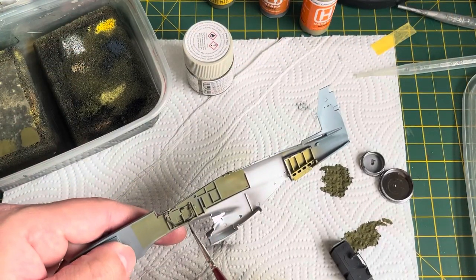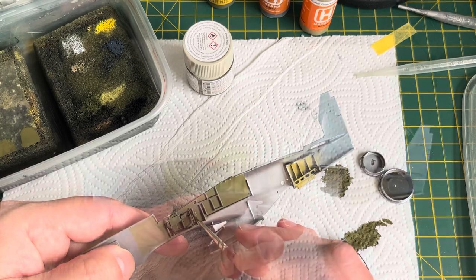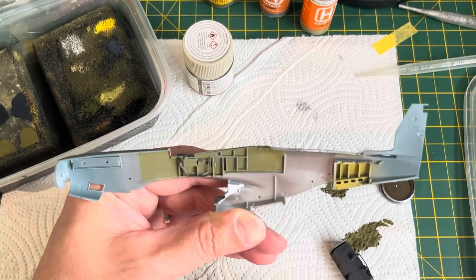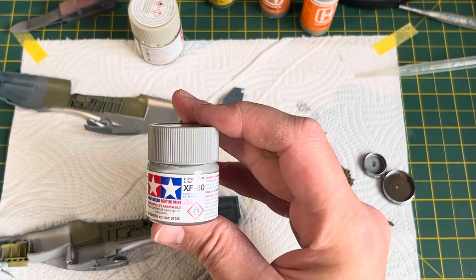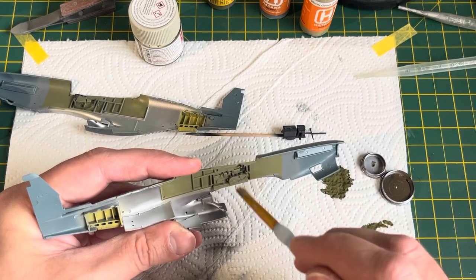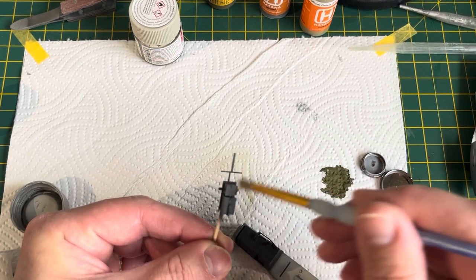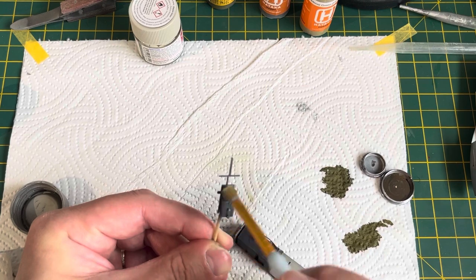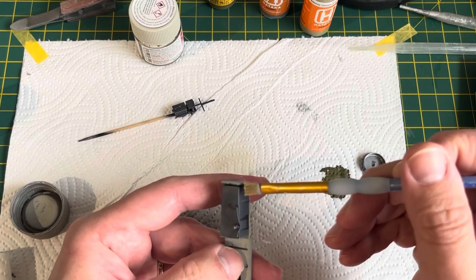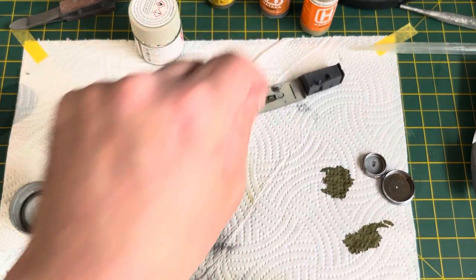With the rear undercarriage bay painted in zinc chromate yellow, it was on to more detail painting — the oxygen hoses, different pieces of equipment, and the instruments on the side consoles, where I used a black-grey for the panels themselves. Once that was done, it was time for some dry brushing, which I live by, because it really does bring out all those raised parts and gives it major definition — brings it to life. Once you're happy with it, just stop. The more you do it, the more unrealistic it can look. Pop it down and leave it.